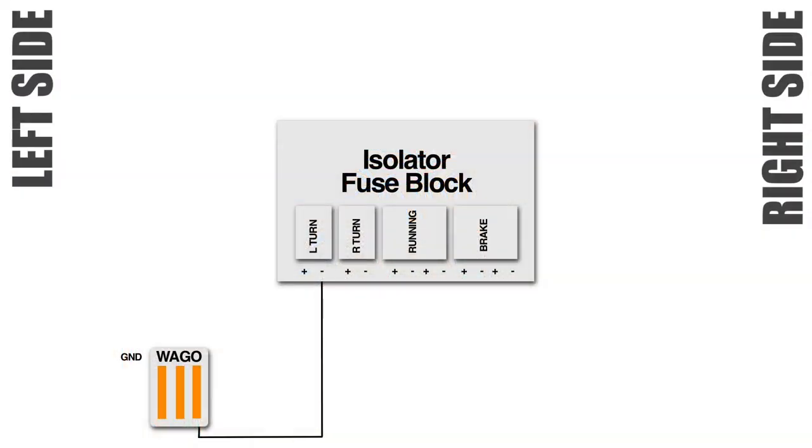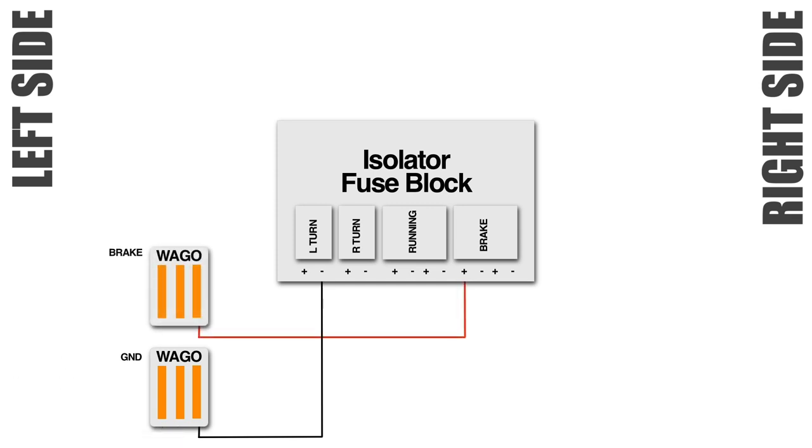Here's a graphic representation of what we did today. I used a three-terminal WAGO connector connected to my left turn signal ground and moved it toward the left side of the frame so any connectors on the left side that need a ground can connect to the other two terminals. Next I connected a three-terminal WAGO connector to the positive of the brake light terminal and routed it to the left side of the bike, where both of my brake light wires are. I could always add a second one and move it to the right side as well.